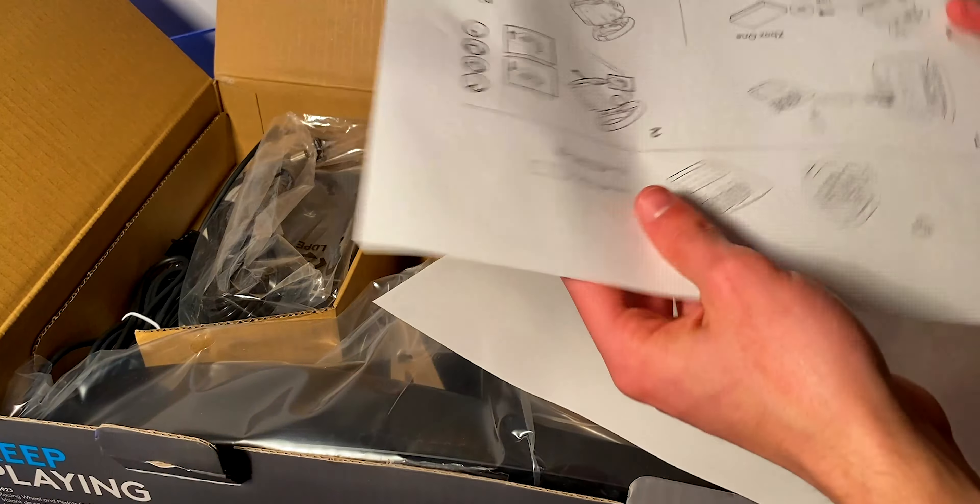Opening the box up, the first thing you see are some papers showing where to plug everything in, as well as a bunch of other warnings. Inside the box, everything is tightly tucked in. The box isn't too big, so I'm really impressed as to how they managed to fit everything in here — including the power supply, a pretty cool Logitech sticker, some Playseat advertisement, and some other warnings.